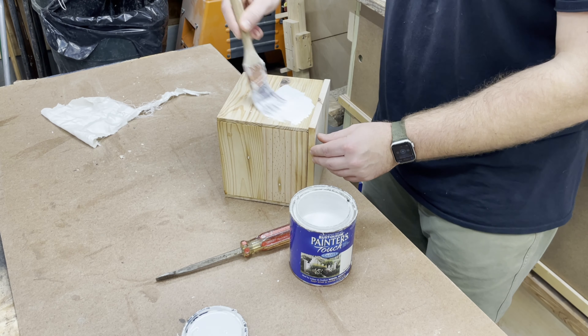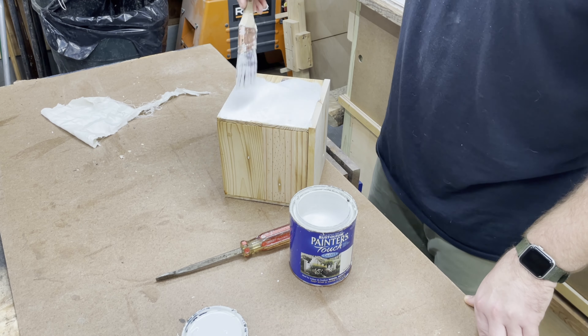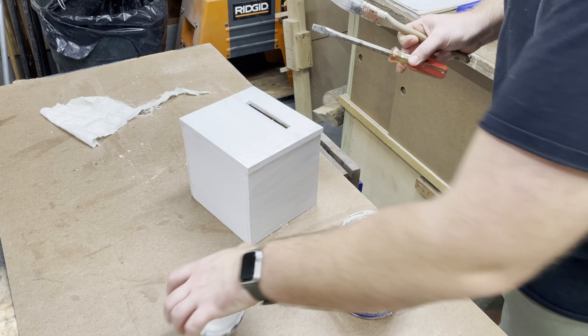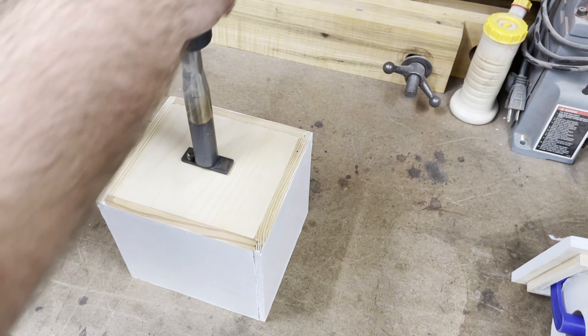I'm doing a couple coats of plain white paint just to keep it simple. I show one coat on camera, but in between I sand and do a few coats. That's it — this is a pretty simple project and I hope the receiver likes it.